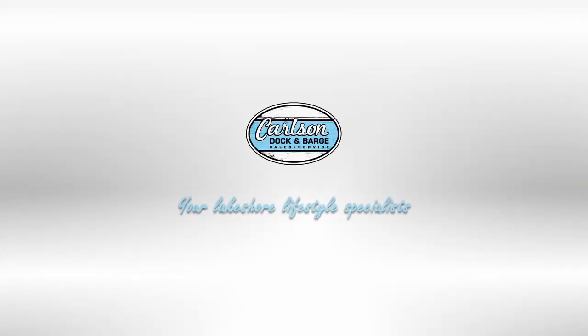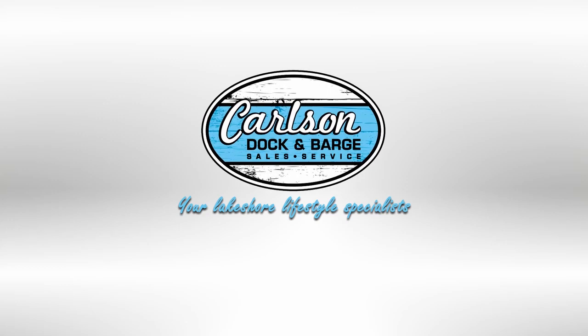Thanks for watching. This video is brought to you by Carlson Dock, your Lakeshore Lifestyle Specialist. If you have any questions regarding lakeshore equipment, feel free to reach out to us. Otherwise follow, like, and subscribe for more great content on lakeshore equipment. Happy boating.